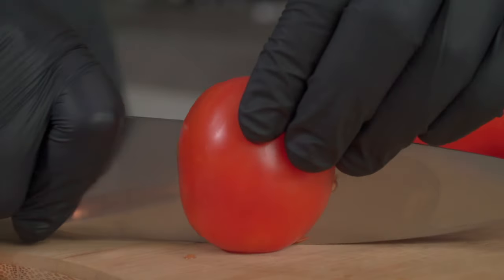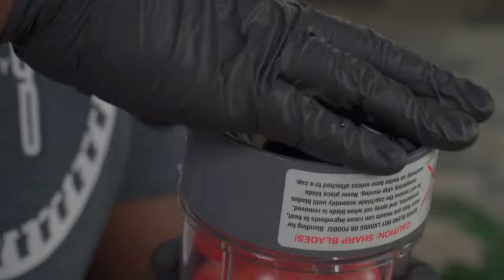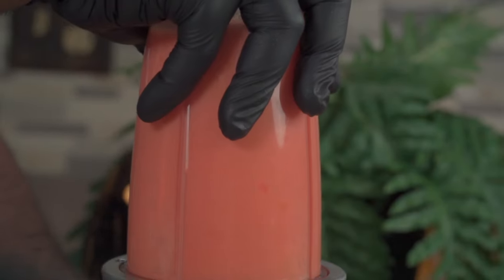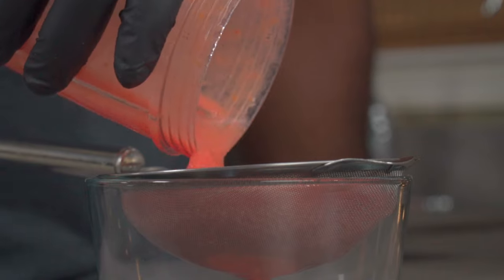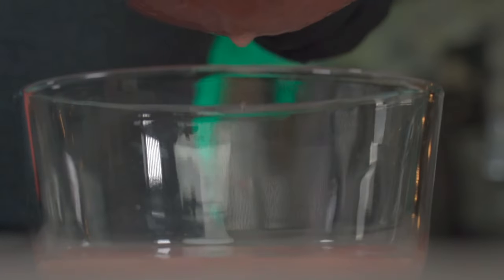Start by slicing four to five plum tomatoes into halves. When you're done, place them in a blender cup. Using a powerful blender, blend them until smooth — you don't need any water whatsoever. Next, pass it through a fine mesh strainer to strain out most of the liquid. Doing this will quicken the cooking process. Move it around to get things going.